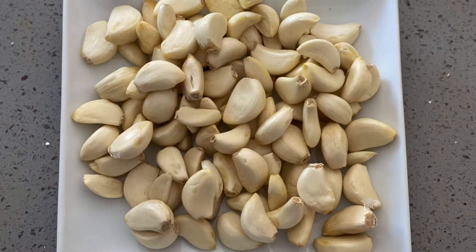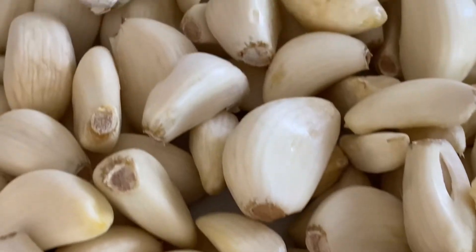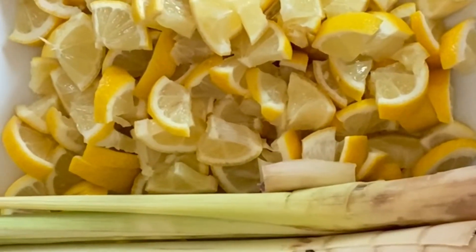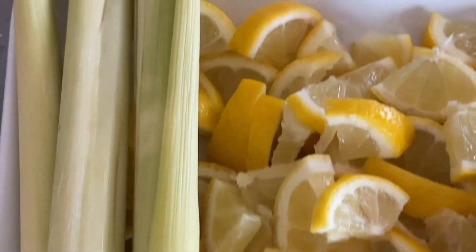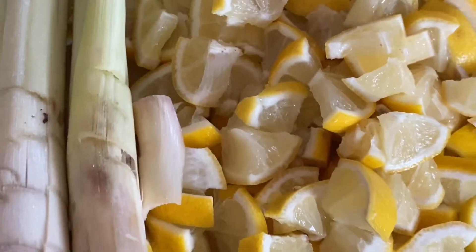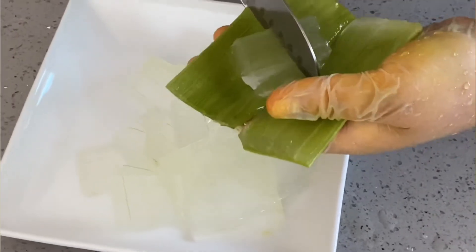Peel and wash all the garlic. Then peel and take out as much of the flesh from the aloe vera plant as possible.